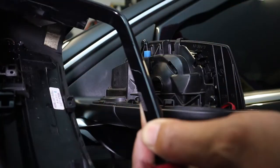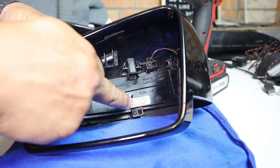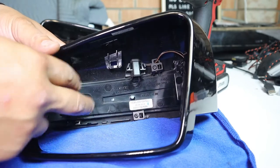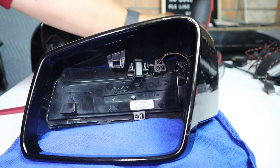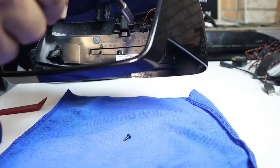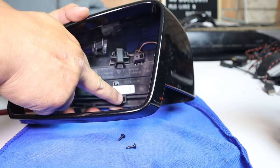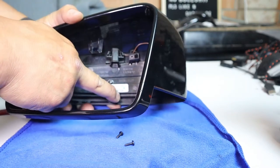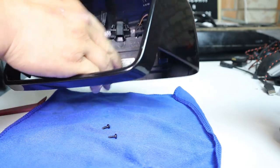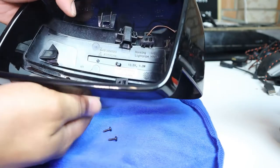Now let's separate the LED indicator from the housing. All you have to do is remove these two T10 Torx screws and then unclip it from the two tabs, and the LED light will slide out. I'm going to use a power tool here but you can just use a T10 screwdriver — lefty loosey, righty tighty. Two screws out. Now you can see there are two tabs here that you need to push to release the LED light from the side mirror housing.